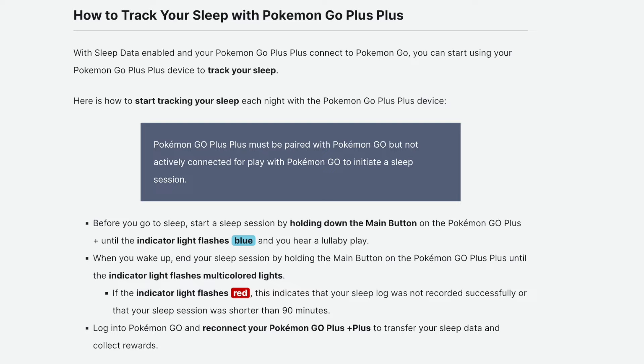Before you go to sleep, start a sleep session by holding down the main button on the Pokemon Go Plus until the indicator light flashes blue and you hear a lullaby play.